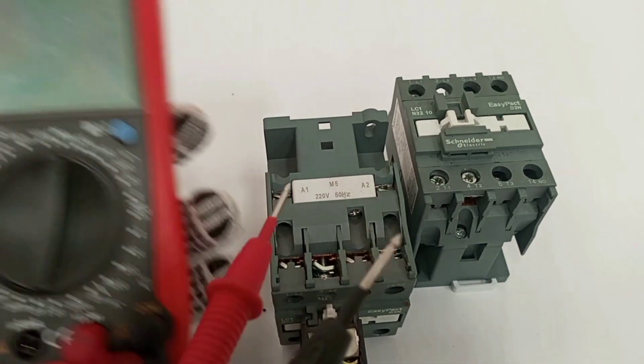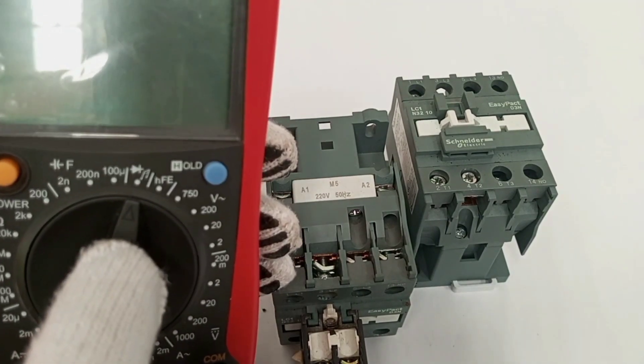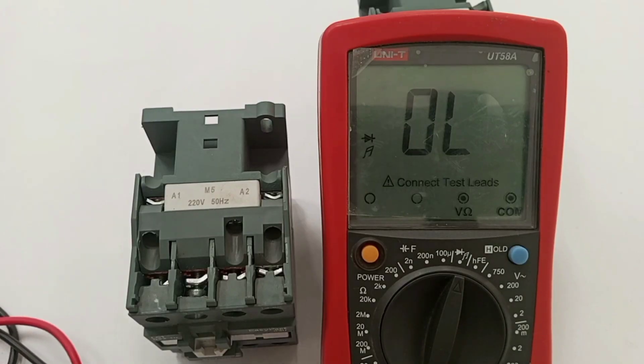The first thing we can do is check if the coil is properly working. To use the multimeter for that test we first have to set the multimeter to continuity. Now the meter is set — this setting can help me check for continuity and also check resistance.